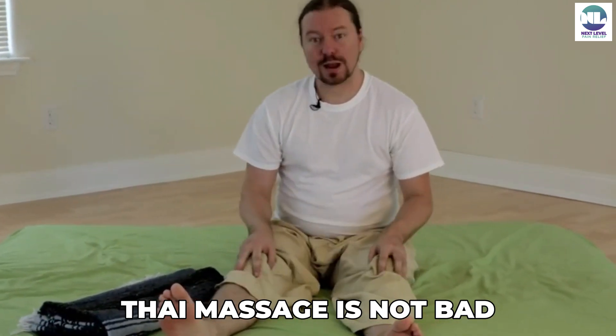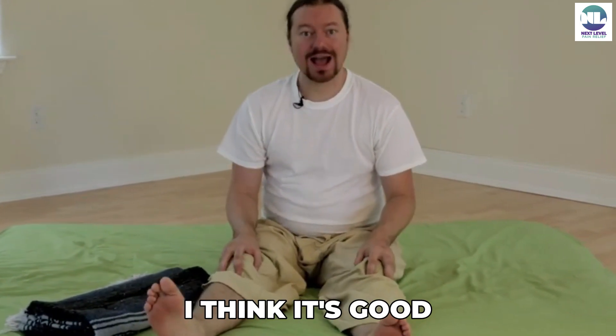Not only do I think Thai Massage is not bad for your knees — I think it's good.